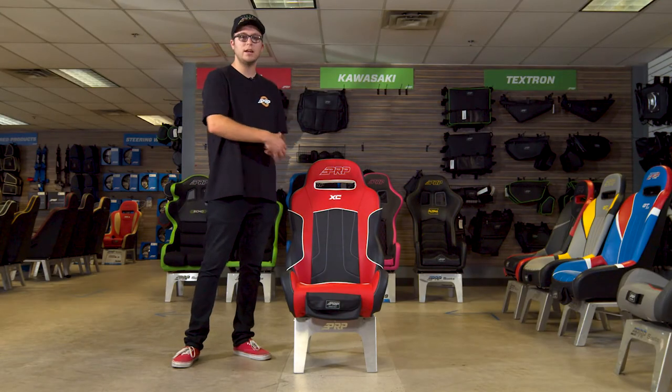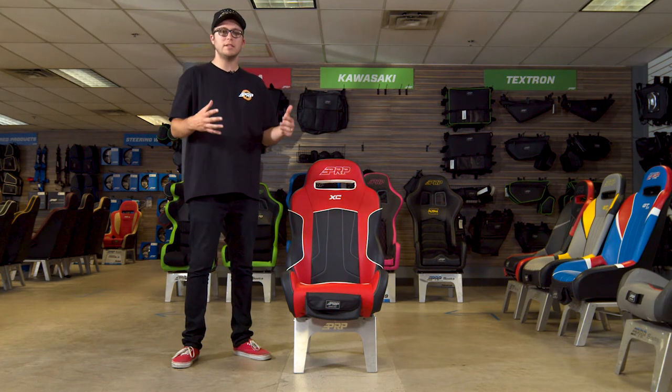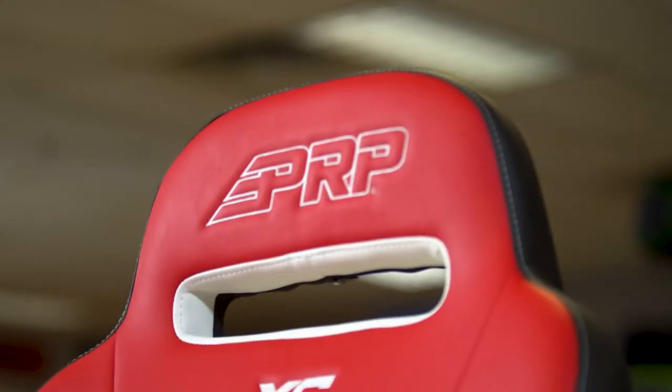It does have this low side bolster strength so it's very easy to get in and out, but it still offers that low-level containment so when you're out there on the trails, dunes, or desert, or whatever you're riding on, it'll keep you in place when you're rocking from side to side or driving aggressively.